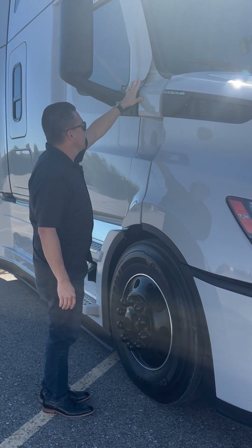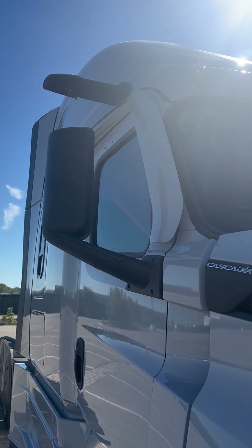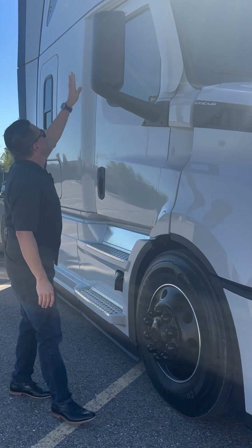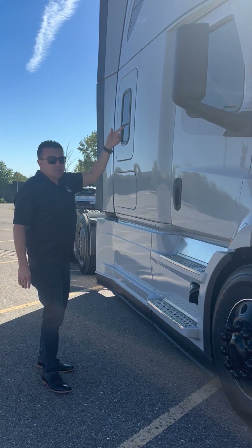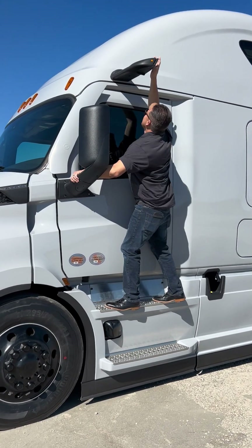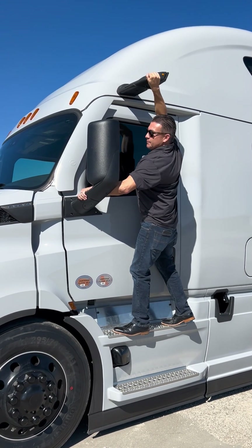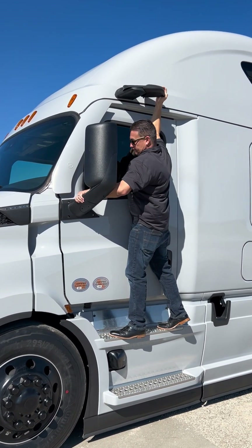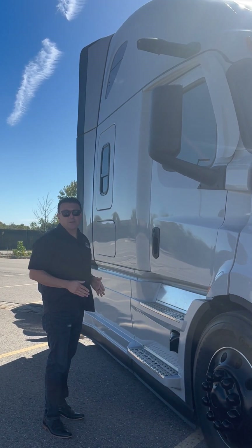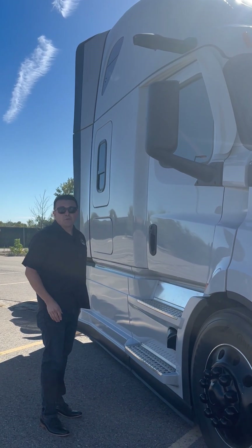Along the A-pillar here, you're going to notice a newly redesigned fairing to help maximize the airflow around that A-pillar. Then we're going to go up to one of the mirror cam systems that we have on either side. Note that these are going to be foldable either direction — they have a breakaway system that can go forward or backwards should you encounter hitting an object while backing or going forward.